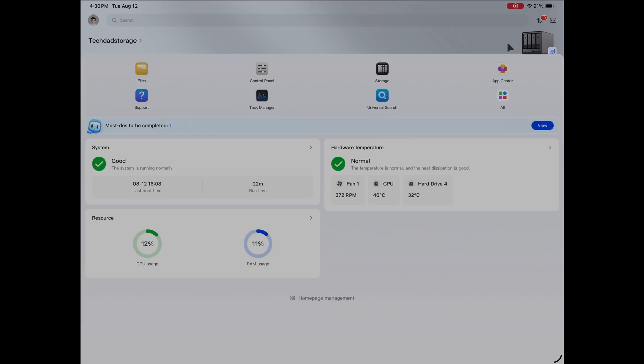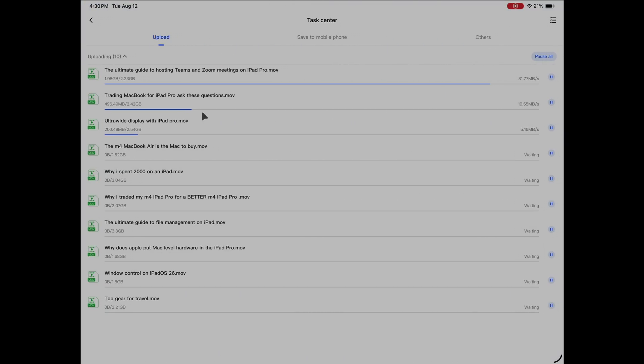Today's video is sponsored by UGreen, and they've provided this NAS for me to review and demo. If you don't know what a NAS is, it's basically like having a cloud storage solution right in your own house — you hook it up to your local network and anyone on that network can access those files at lightning fast speeds. It's so fast it's like having the hard drives connected directly into your device.